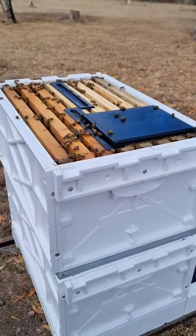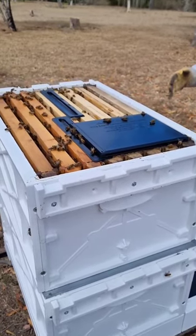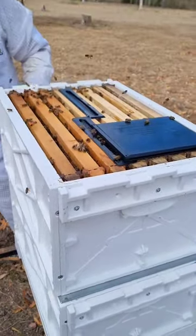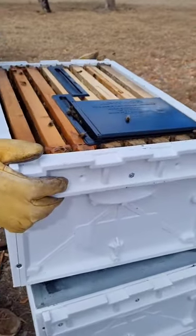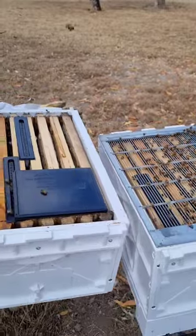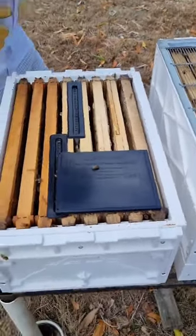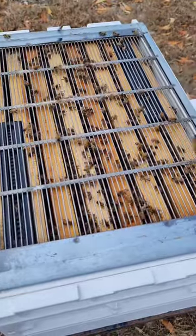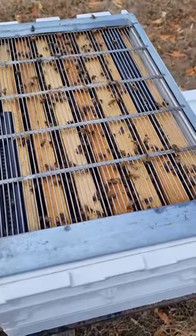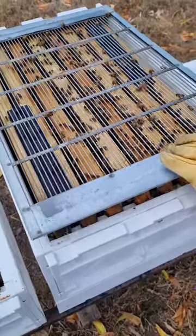So what I'm going to do — this is the honey super — I'm going to take this off. I'm going to take off the queen excluder — sorry — this stops the queen from going up into the honey section.